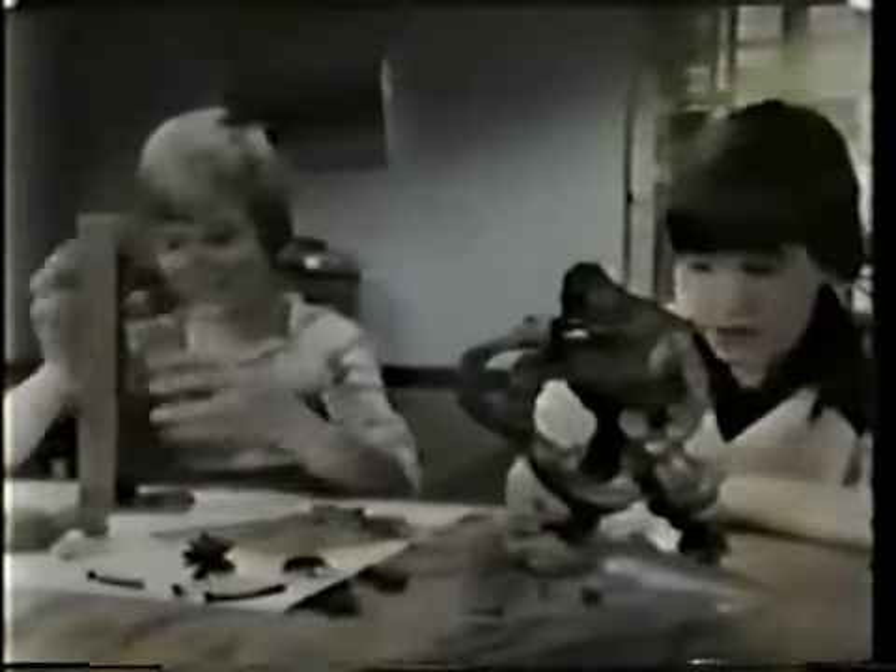Now you can build your own King Kong with these challenging King Kong model kits. You need no glue, no special tools. Just snap together and paint it, and you have a realistic model of Kong fighting the giant snake.